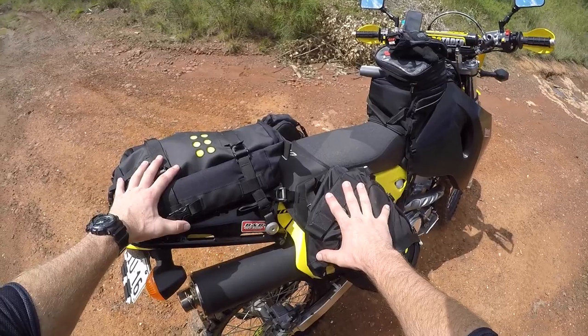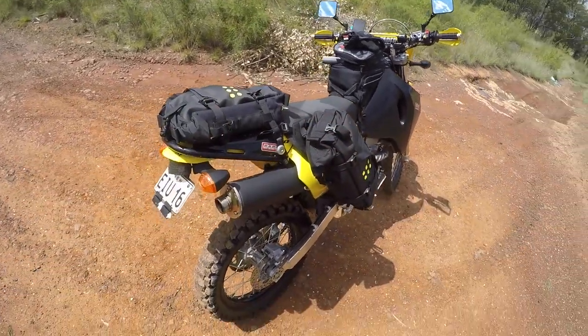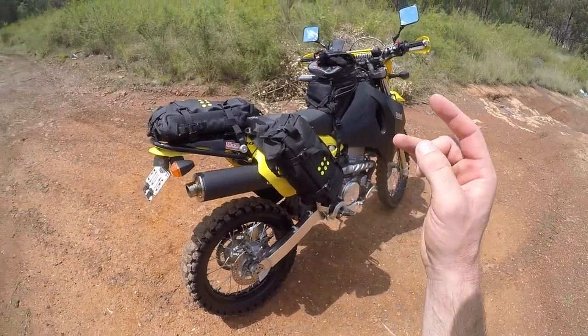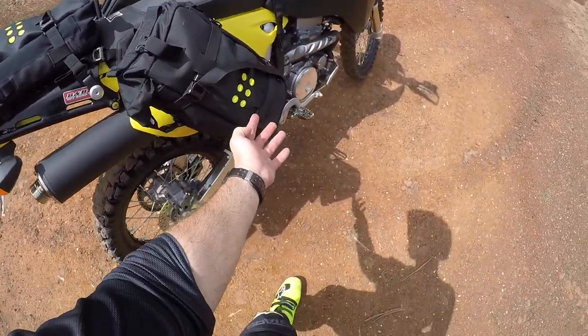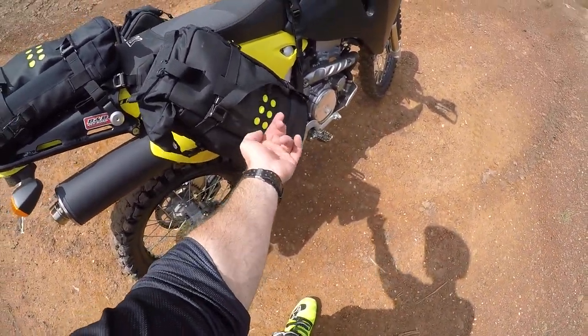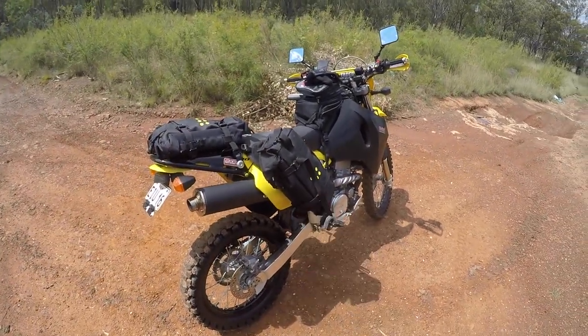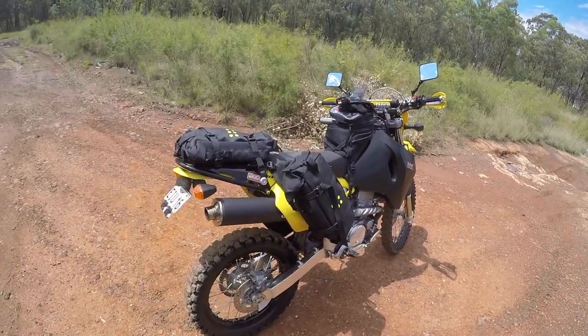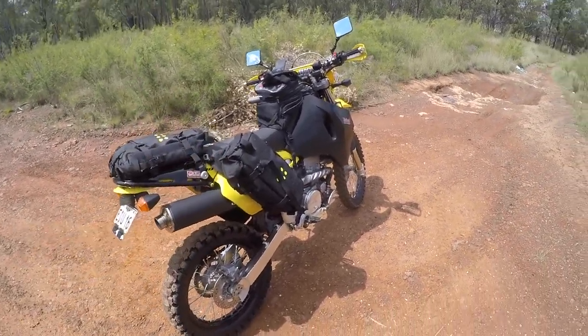You just chuck the bags on whenever you want to pack some gear and head off. So that's about it for this review. In short, the bags are good, the base is good, it's all held up so far. A couple of offs and the only breakage is this little thing that doesn't even matter. Yeah, they're pricey, but you get what you pay for — poor man pays twice. If you buy something cheap, you'll probably end up buying again anyway.